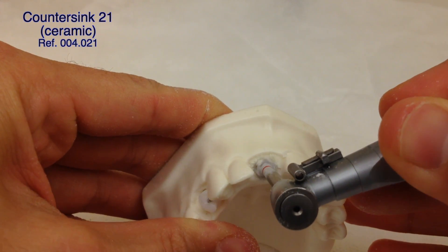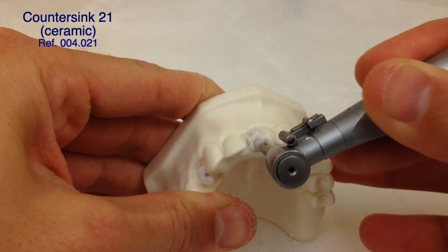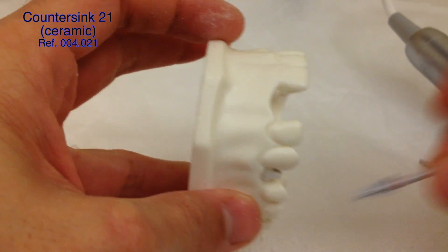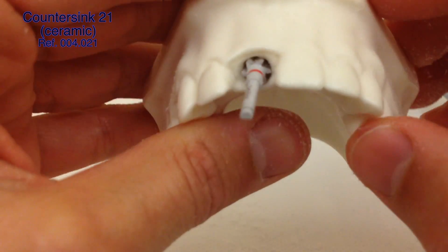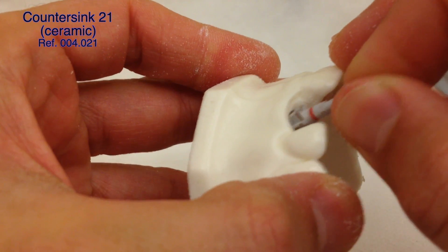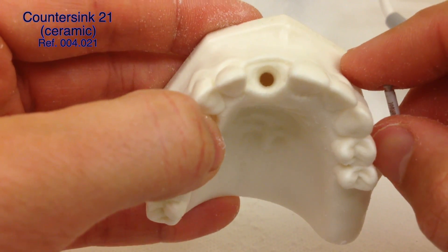We can drill slow or fast but with lots of irrigation. We've reached the final position. It's very good practice to remove the drill from the contra-angle, place it into the socket, and check the position. We can see that the blades of the countersink are about one and a half millimeters above the bone — this is more or less the shape of the bone that we want to have.